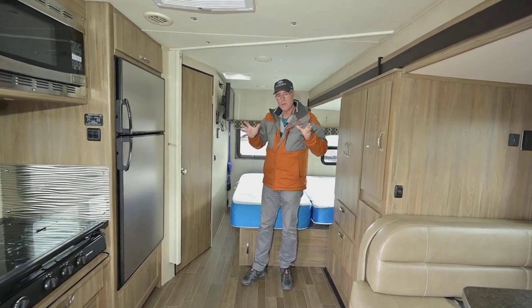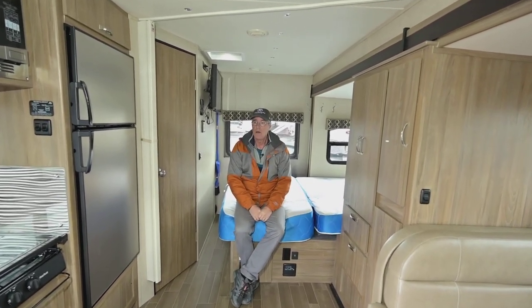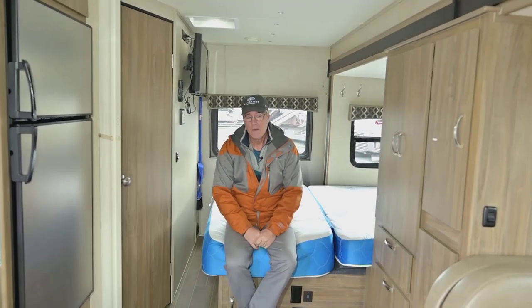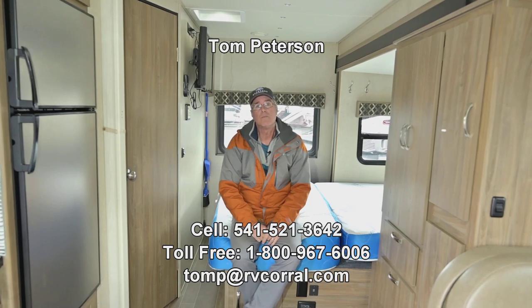This is a very open, well-designed platform setup that a lot of companies have been doing, and the Isata 3 by Dynamax has been keeping with this excellent floor plan. This is a pre-owned 2018 that just came in — I can easily get you the mileage and any other pictures you might need. If you have more questions, reach me at 541-521-3642. I'm Tom Peterson at RV Corral in Eugene, Oregon. We've been around about 35 years and we're pretty much the big dealer in Eugene. Other products we carry will be on our website, and I'll be your agent to help you get out there enjoying the adventure.